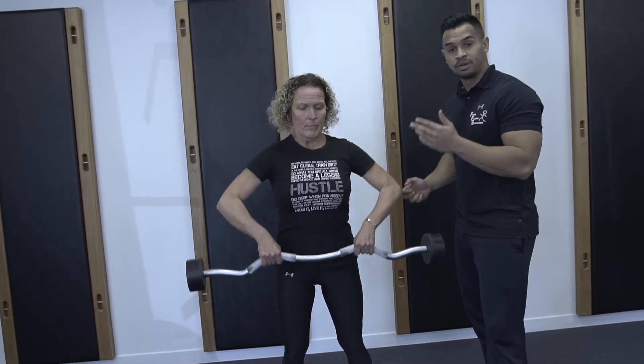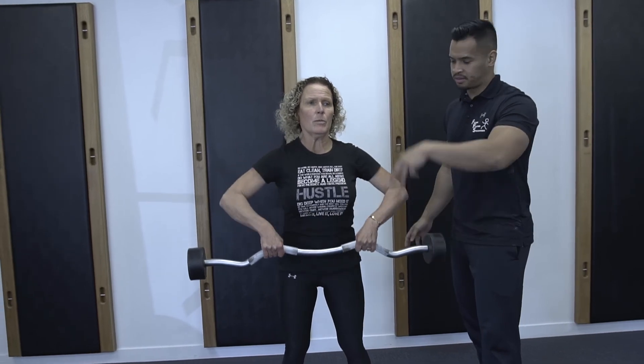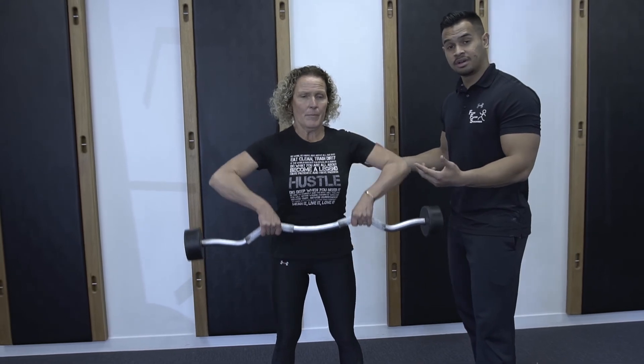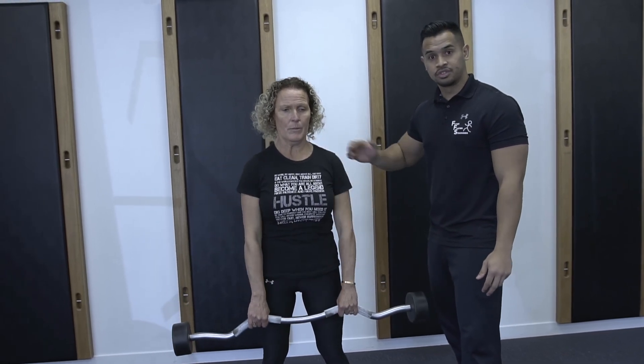The common mistake people make is when they don't watch the tempo and they just keep going up and down as fast as possible. There's a lot of momentum involved, and it makes it a lot easier. So you're trying to remove as much momentum as possible to keep the pressure on those target muscles.